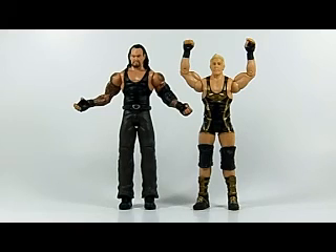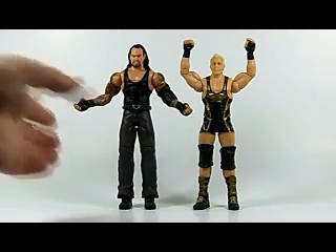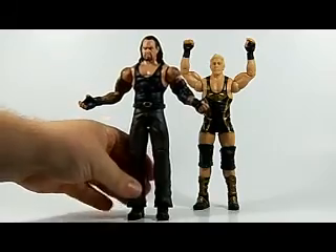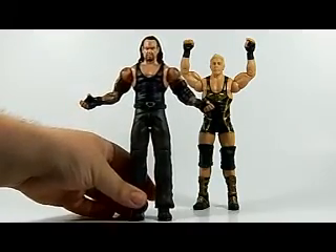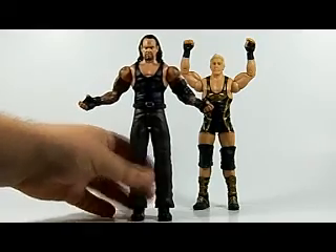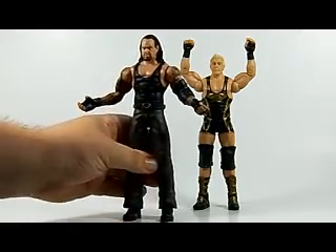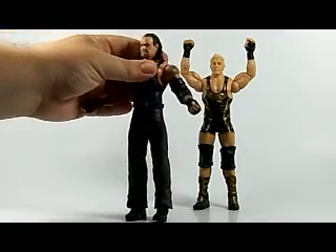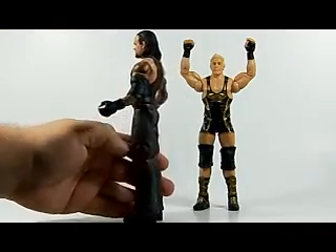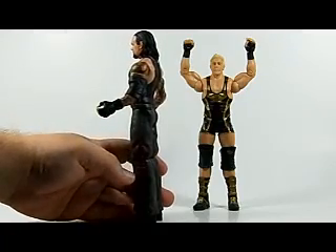We have the Undertaker from WrestleMania 21 when he faced Randy Orton — very cool. When he came back as the Dead Man in 2004, he still kind of dressed like the American Badass but his hair was a bit longer, shoulder length, and instead of the skulls he went back to the Undertaker cross on the leather pants.